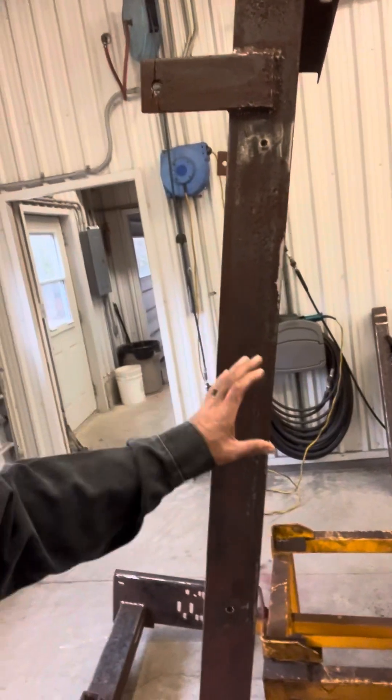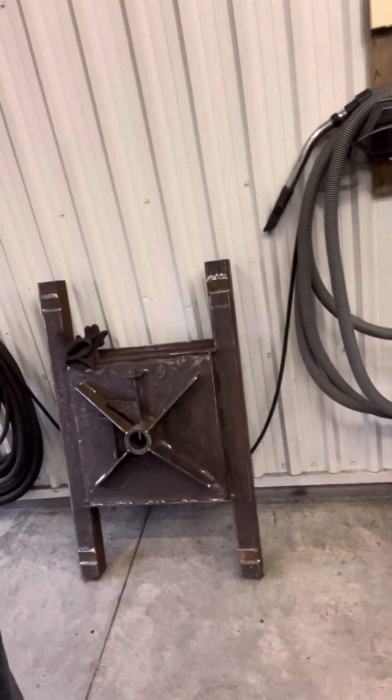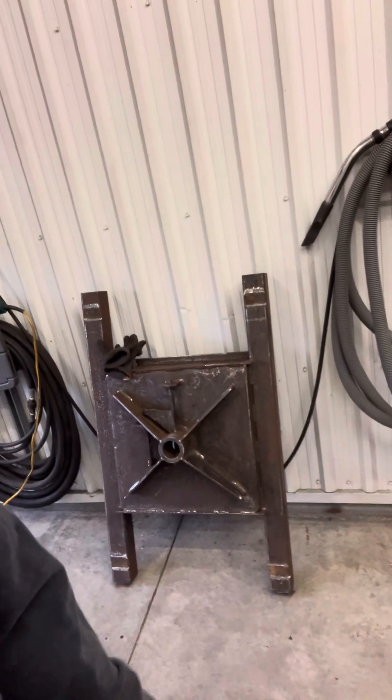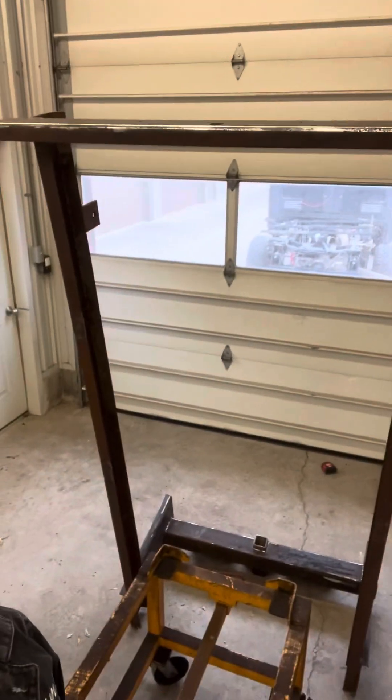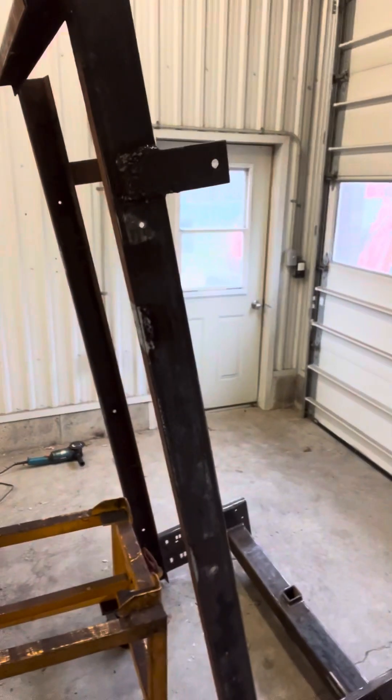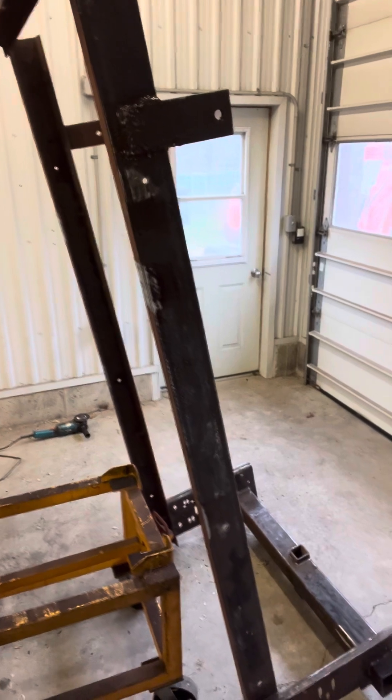I just finished cutting this off. Through the middle was the gooseneck fifth wheel hitch — I could barely lift that thing, so that's going to be a lot of weight off. This thing is now going to get a stretch. I got to widen it out, put some more runners across it, and weld it all back together. That's my plan, anyways.